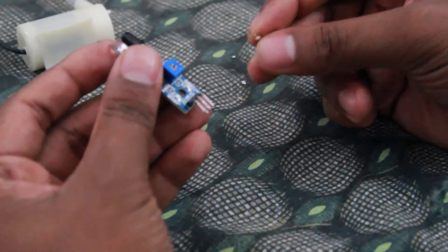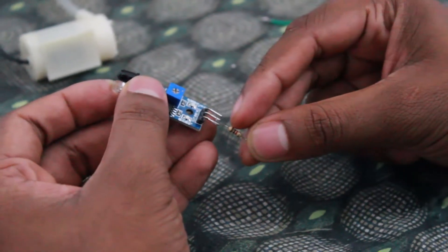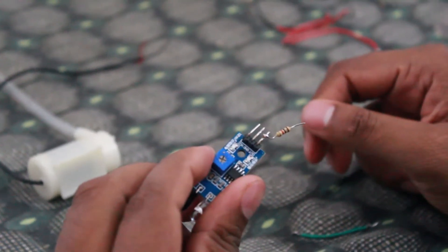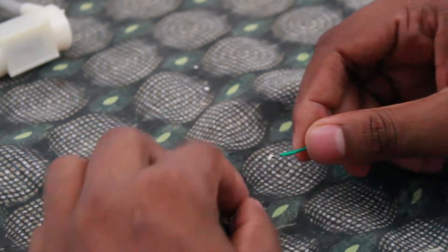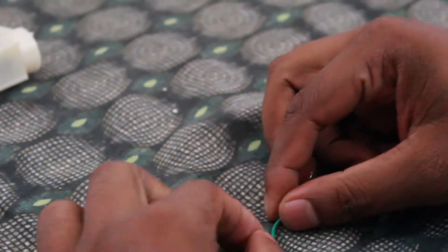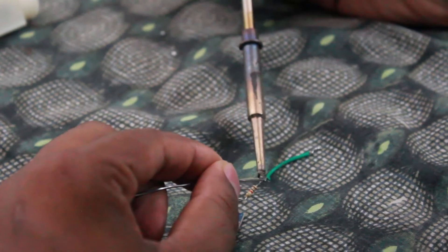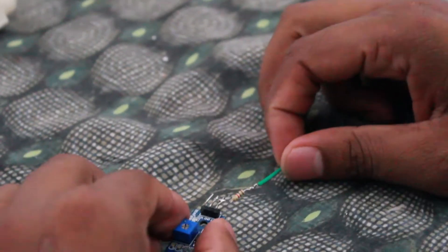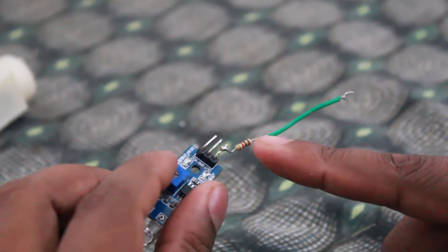From the output leg of the proximity sensor, we have to solder a 1kΩ resistor onto that leg.